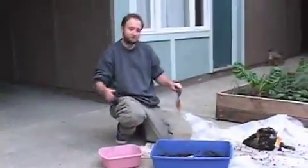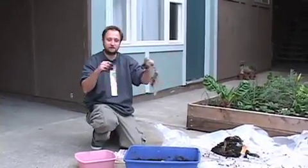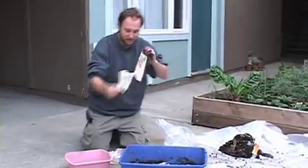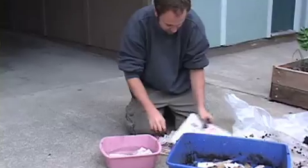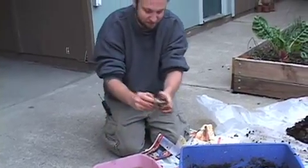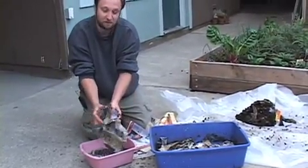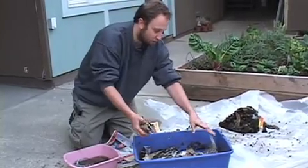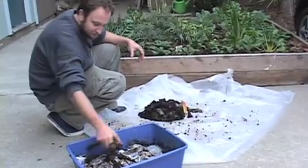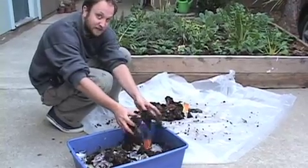I'm gonna put our worms back in the worm bin. To prepare it, I take junk mail, put it in strips, get it wet, and then wring it out so it's just damp. The reason you do this is so the worms will always have a moist place to be — one of the worst things that can happen is that the worms dry out. Then I'll put them back and start feeding them again.